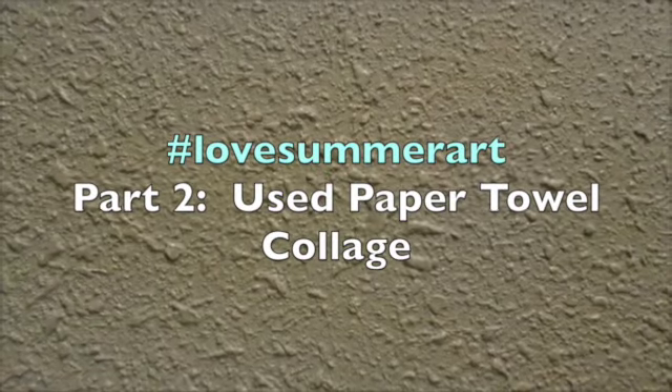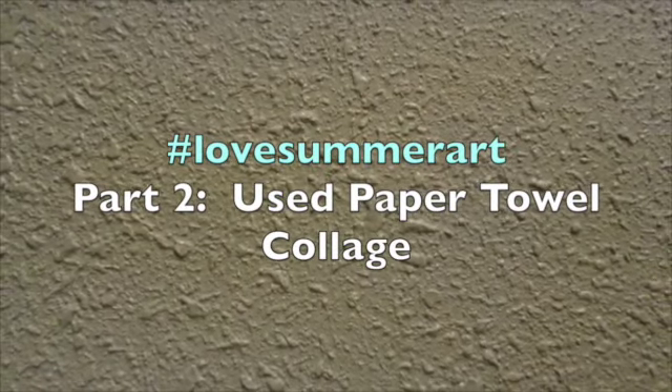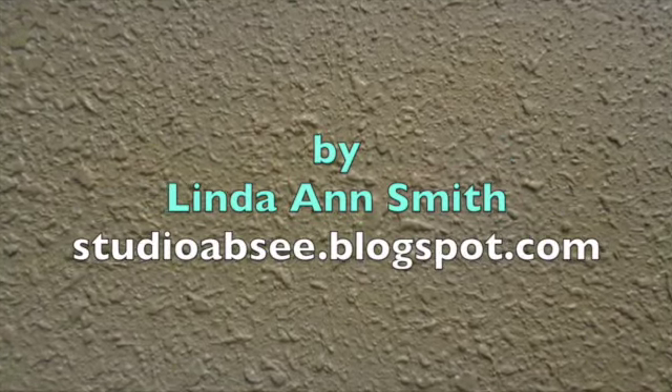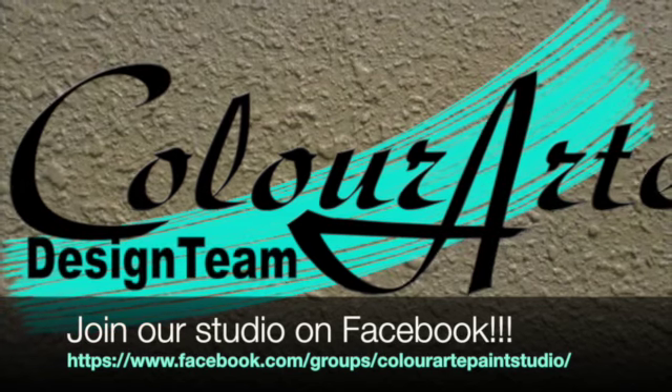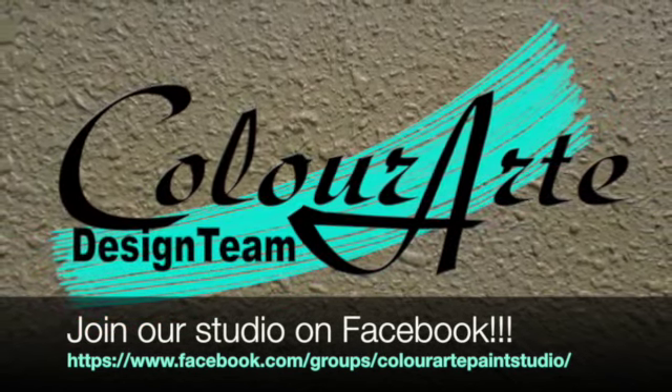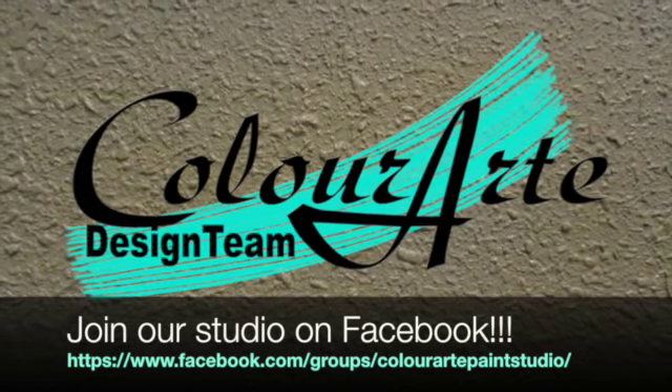Hello, this is part two of the Love Summer Art Used Paper Towel Collage. I'm Linda Ann Smith, and my blog is Studio ABC, spelled S-E-E, dot blogspot.com. I'm on the Color Art Design Team. I have a brand new Facebook page called Color Art Paint Studio, where you can show us what you're doing.